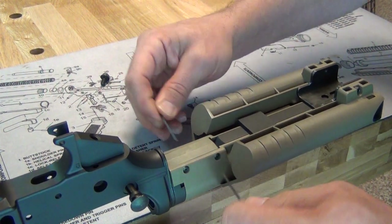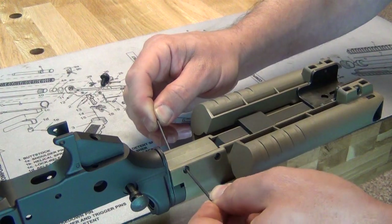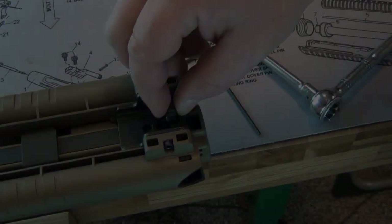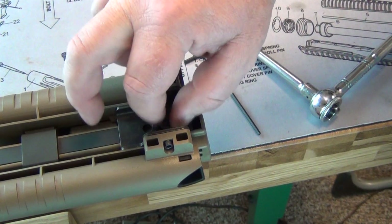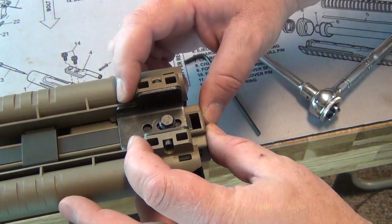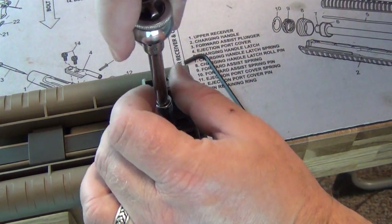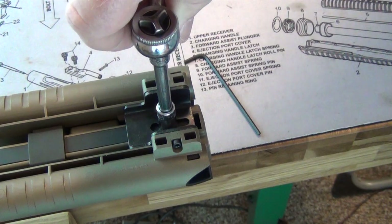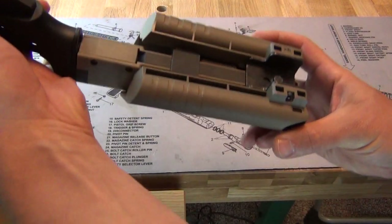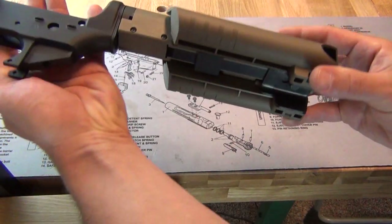Tighten until snug. Use of Loctite is not recommended. Thread the 5mm bolt into the buffer tube loosely, then slide the saddle assembly back until it stops against the bolt. Tighten the bolt to approximately 10 foot-pounds. Installation is now complete.